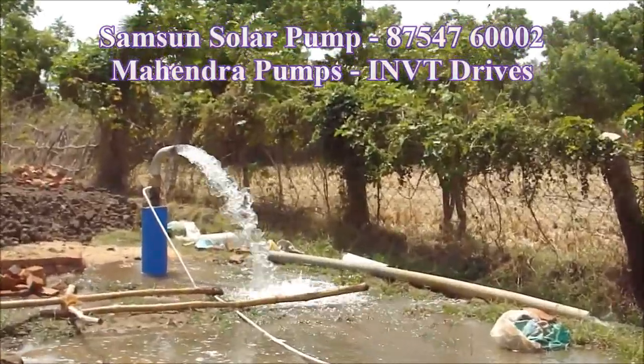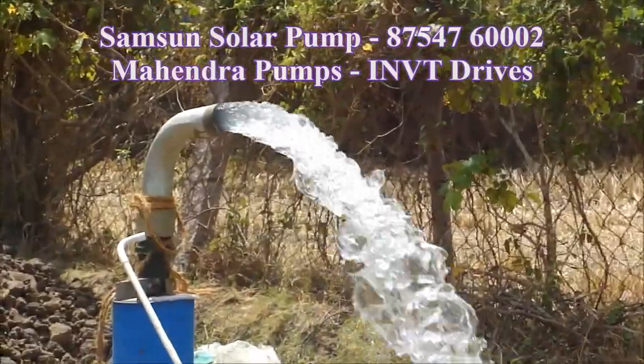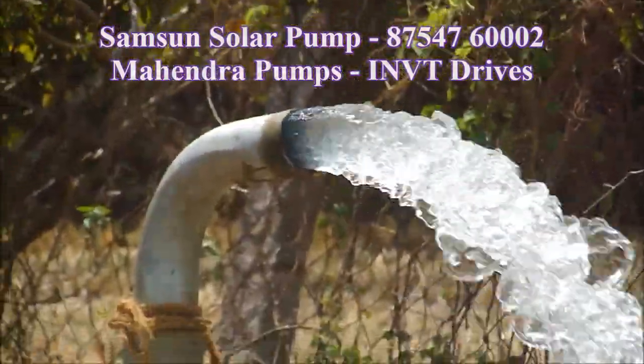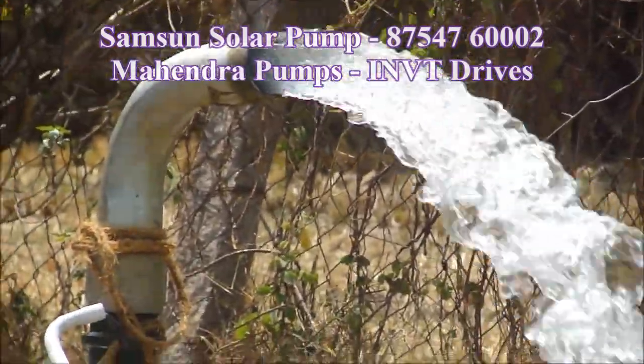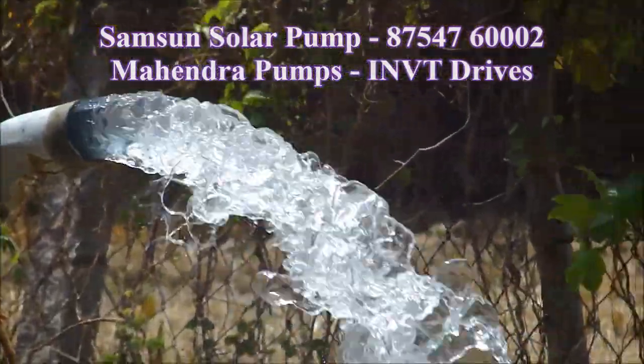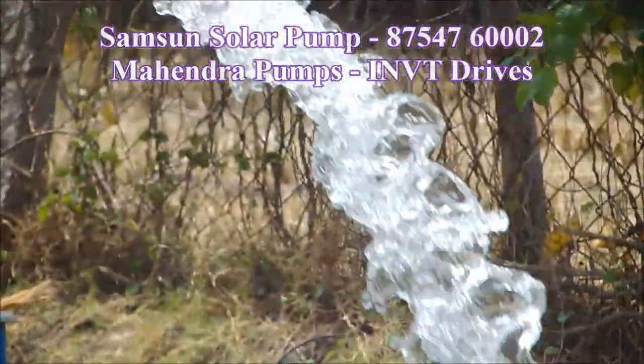This is a solar pump. We will have a solar pump. We will take a full delivery of solar pumps, so you will have 3 acres of delivery. We will take a full solar pump.